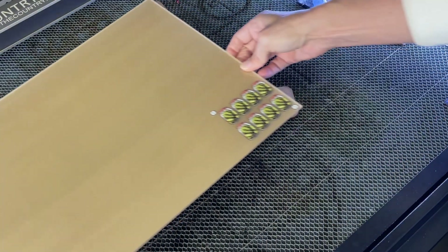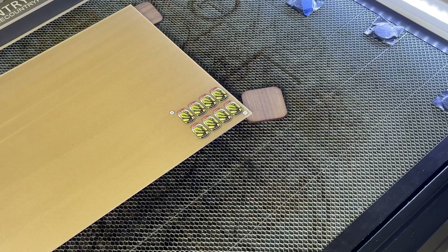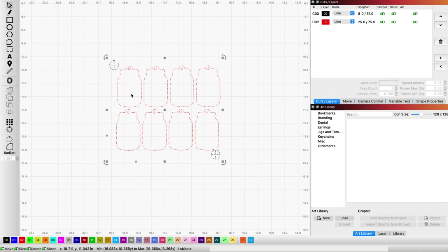I like to lay my material as straight as I can on the laser — it just helps line everything up. Then get into LightBurn and start setting up your print and cut. First I'm going to edit my file just a little bit. I'm going to ungroup everything and I'm going to change my cut lines to black, because that's my default acrylic cuts and I have all of my settings saved under those.